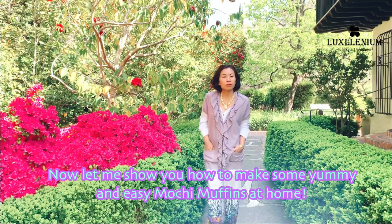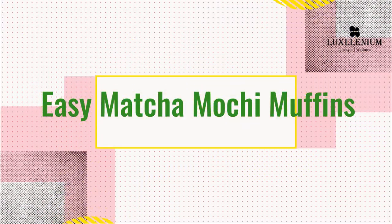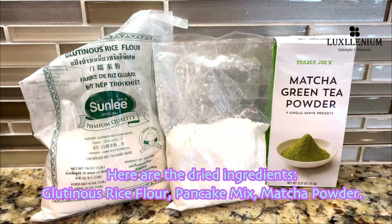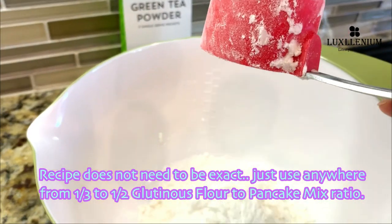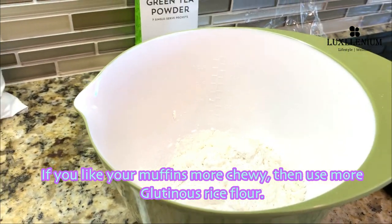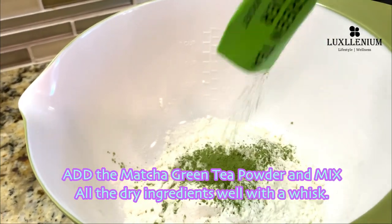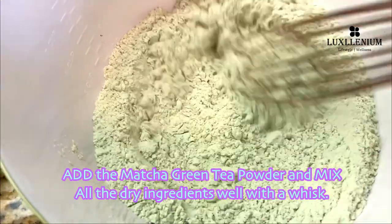Now let me show you how to mix some yummy and easy mochi muffins at home. Here are the dried ingredients: glutinous rice flour, pancake mix, and matcha powder. The recipe does not need to be exact — just use anywhere from one-third to one-and-a-half glutinous flour to pancake mix ratio. If you like your muffins more chewy, use more glutinous rice flour. Add the matcha green tea powder and mix all the dry ingredients well with a whisk.